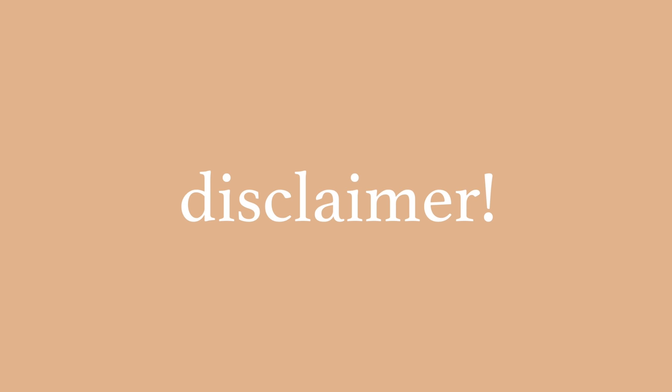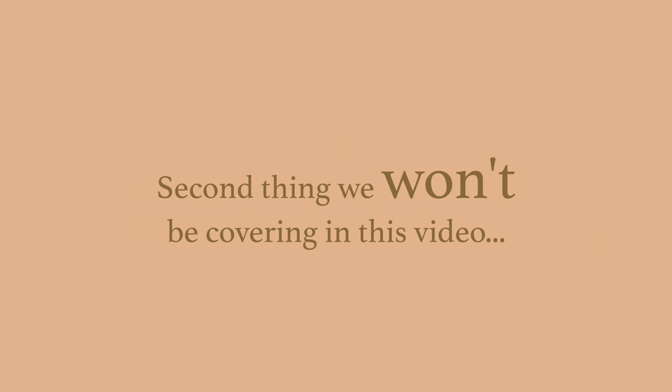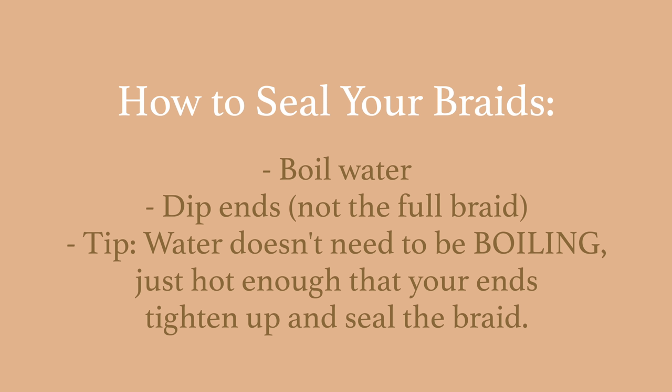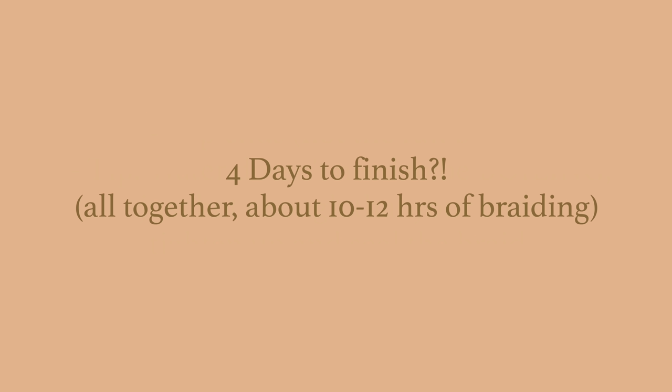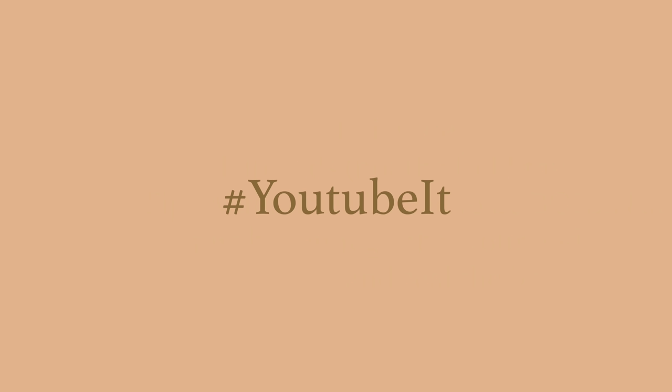A couple of things before we get started: first, I will not be showing how to prep your hair before braids — there's plenty of videos out there and a short description should be enough when it comes to blowing out your hair before getting braided. Second, we won't be talking about how to seal your ends. Honestly, by day four — yes, it took me four days to do these braids because I took breaks — I just didn't feel like filming anymore. Seal your ends with boiling hot or very hot water and you should be good to go. If you're still confused, YouTube it.